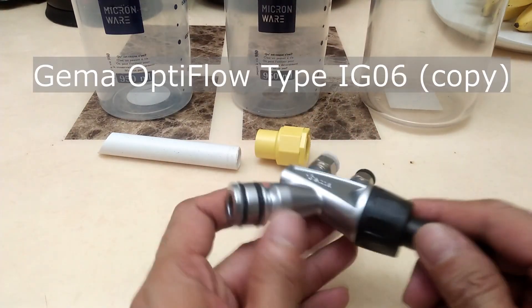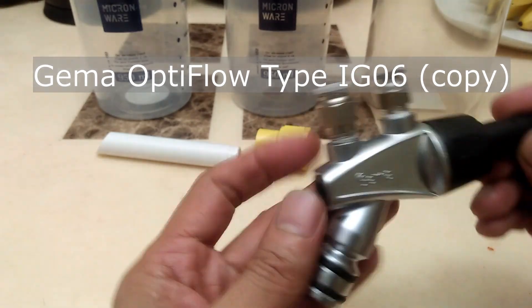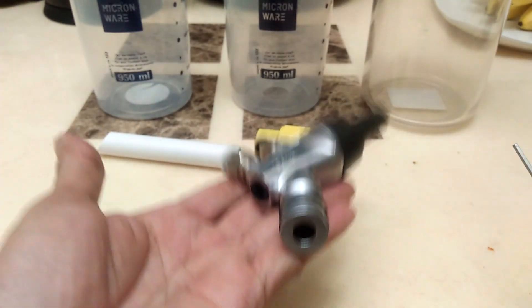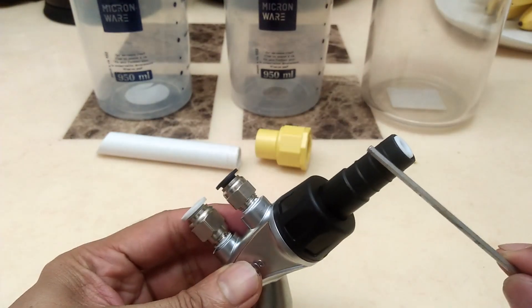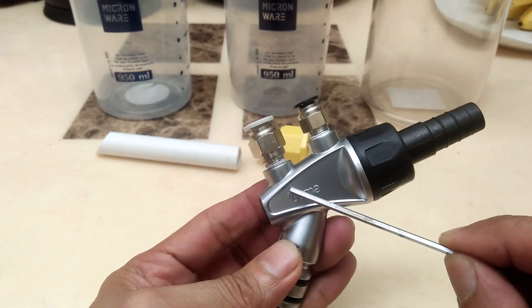I bought this Jima type IG06 powder pump. I'll take it apart to quickly show you how this powder pump works. It is kind of heavy as it is made with solid metal pieces. It has these two air input ports.